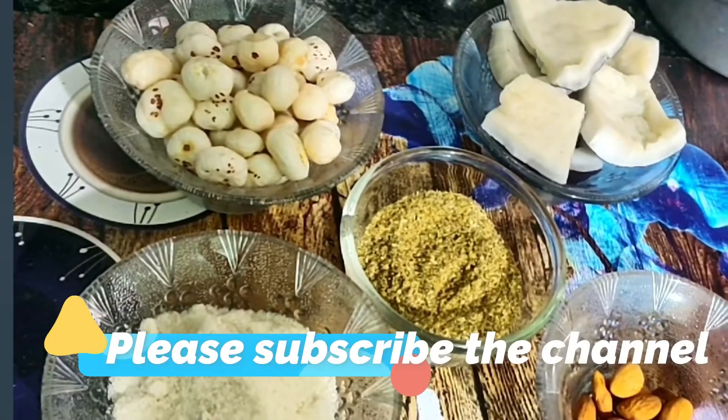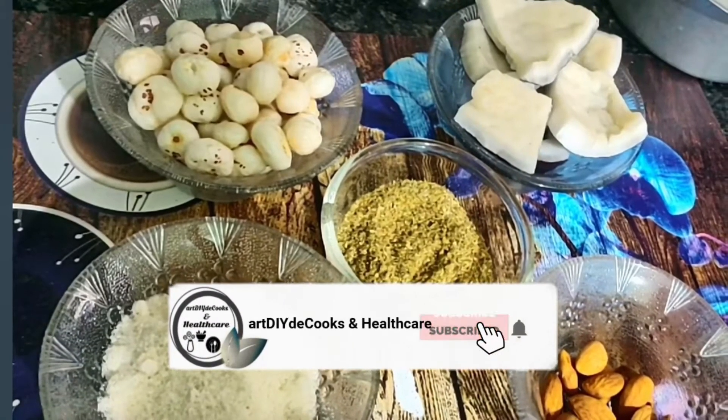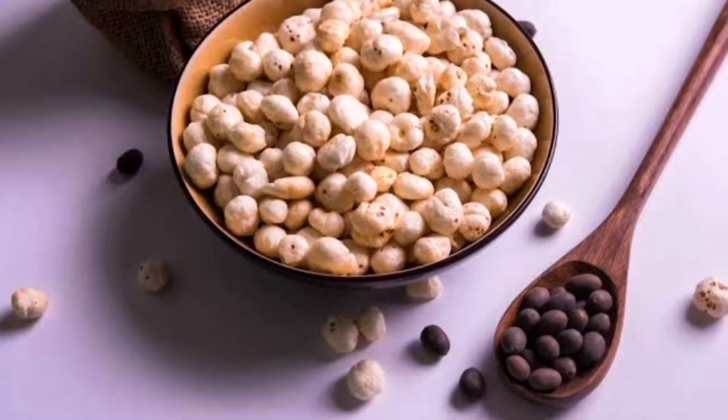Toh friends, hamare chahiye: phool makhana ek bowl, sukha narial jo goya hua liya hai, dhaniya powder, desi khand, aur dry fruits mein maine badam liya hai. Friends, phool makhana jo hai, lotus seeds bhi bolte hain, inko bahut saari Indian sweets mein use kiya jata hai.